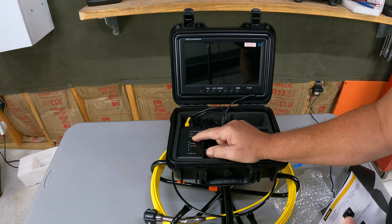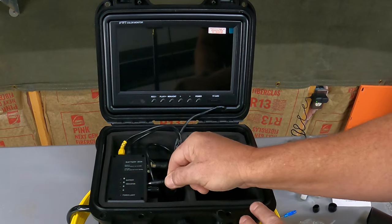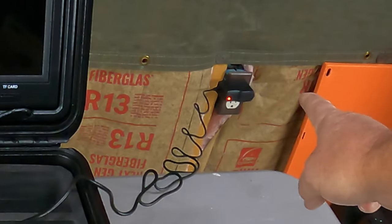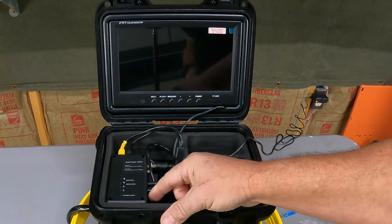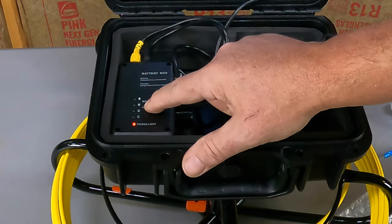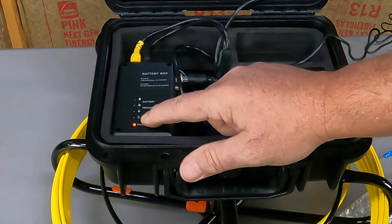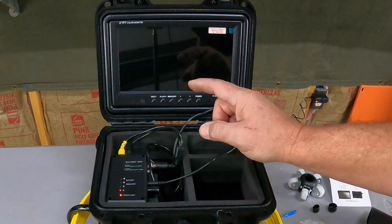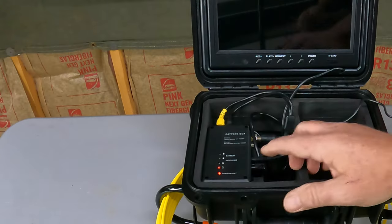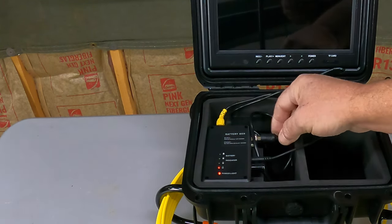Over here we have the battery pack — a lithium-ion 12-volt 4,500 milliamp-hour. The charger that comes with it is plugged into the 110 socket. It's AC 100 to 240 volt and puts out DC 12.6 volts at one amp. We just plug this in to charge our battery — you can see that light turned red, which means it's charging; when it's green it's full. We have a switch to turn it on and a battery indicator showing our charge level. There are four bars indicating quarter, half, three-quarter, and full charge.